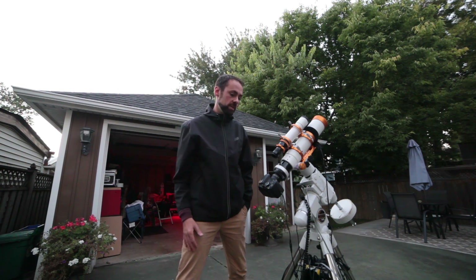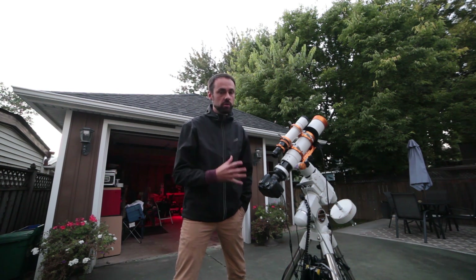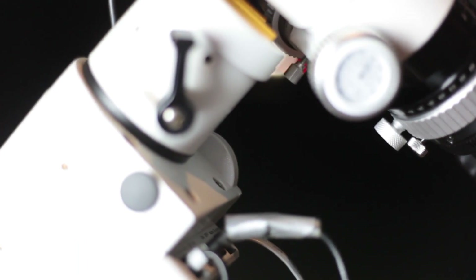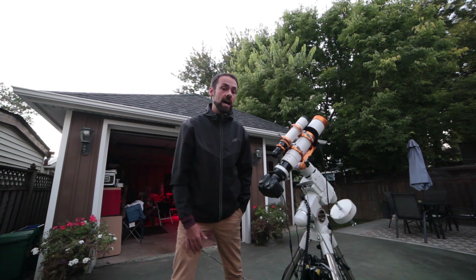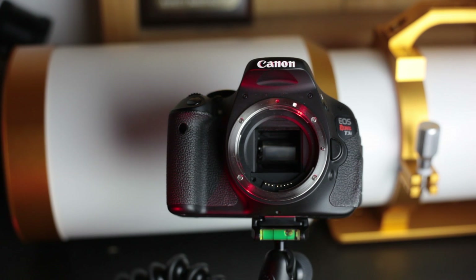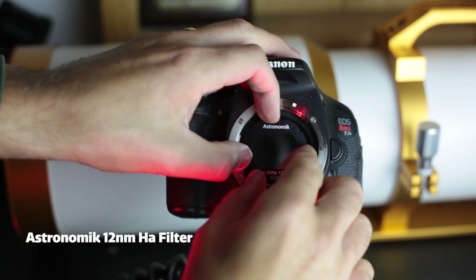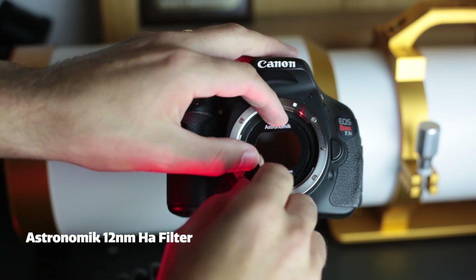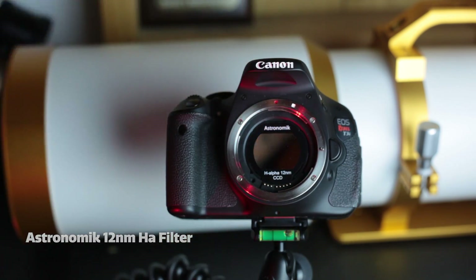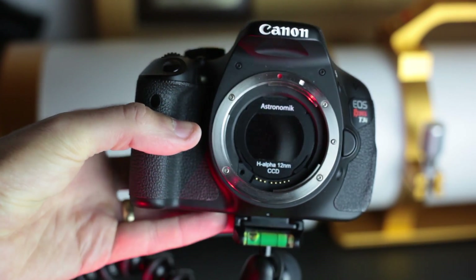I'm actually filming on my full-frame camera right now, but I've got a number of clip filters that I can use with the T3i that I really wanted to use with the Z73 — including the Astronomik 12 nanometer Hα filter that I'll be using tonight on the Heart Nebula. The reason the 12 nanometer Astronomik Hα filter is so powerful from the city is because it isolates a very specific bandpass of light emitted by hydrogen alpha deep sky objects such as emission nebulae like the Heart Nebula.